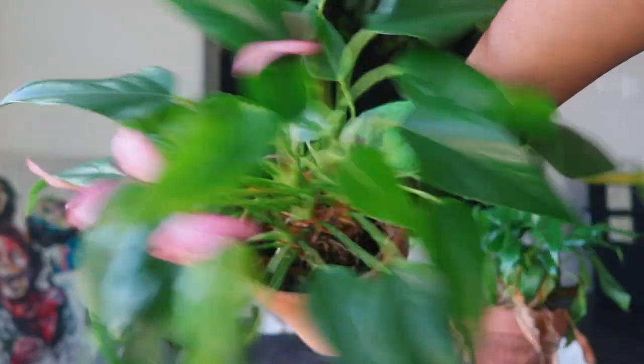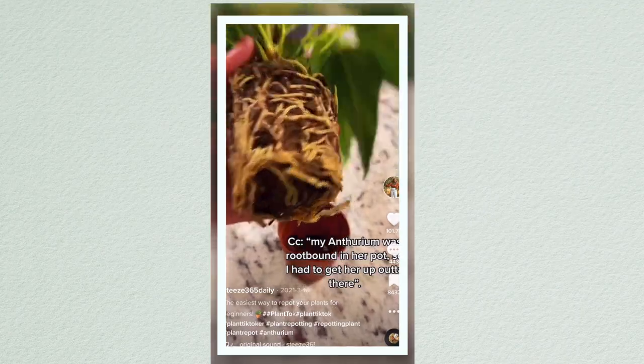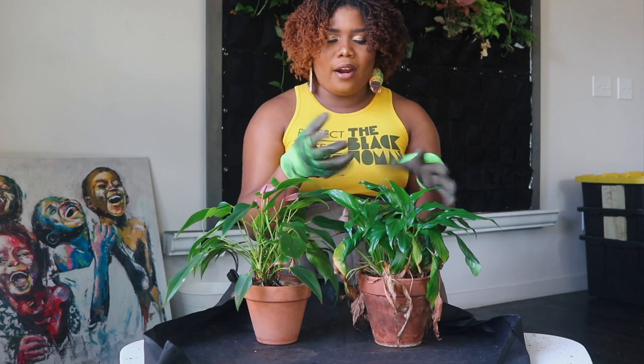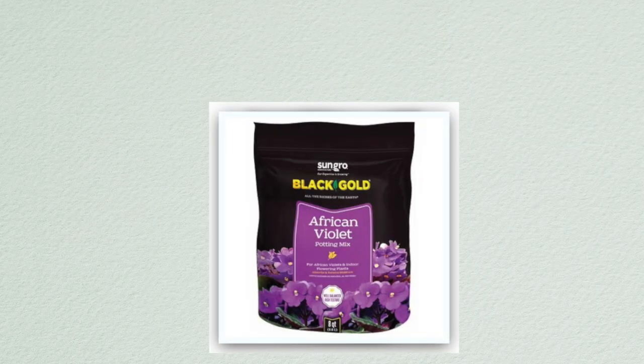This anthurium was the first plant video I created on TikTok that helped me go viral. She has grown so much since the last time I showed y'all her repotting — she was very root bound in her pot. Her spathe has not grown back yet so I'm excited to get her into my all-purpose mix because I feel like it's going to give her the nutrients she needs.